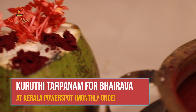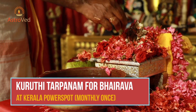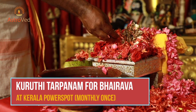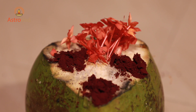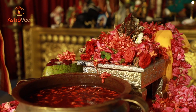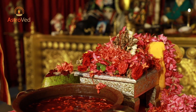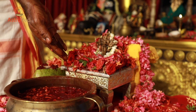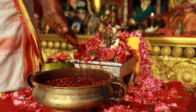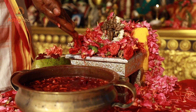Kuruti Tarpanam for Bhairava is performed once a month. This is a Kerala style special ritual where kumkum, which is red vermilion powder mixed with water symbolizing blood, is offered to Bhairava. A tender coconut cut at the bottom is kept in an inverted position, and cheti flowers are offered to Bhairava while chanting special mantras for fierce manifestation of Lord Shiva. Kadumaduram, a concentrated sweet delicacy, is also offered to Kala Bhairava. Performing this ritual can help you win over enemies and put an end to sufferings caused by your enemies.